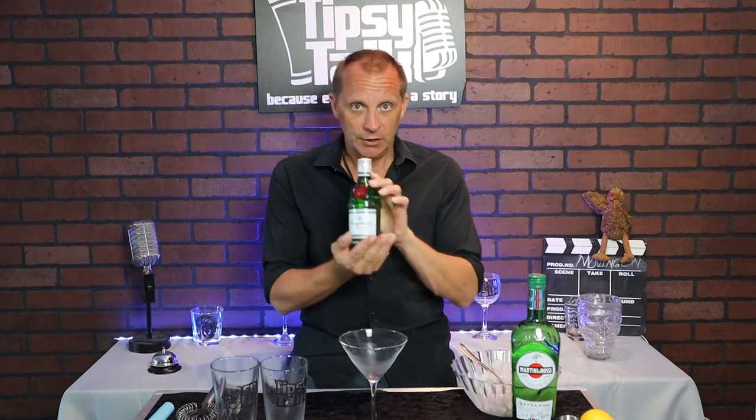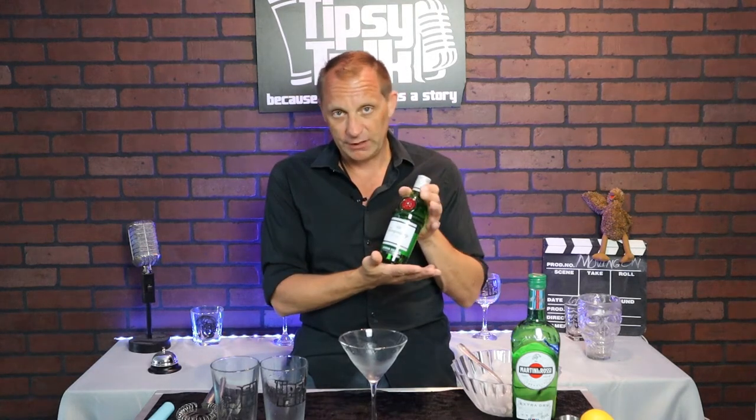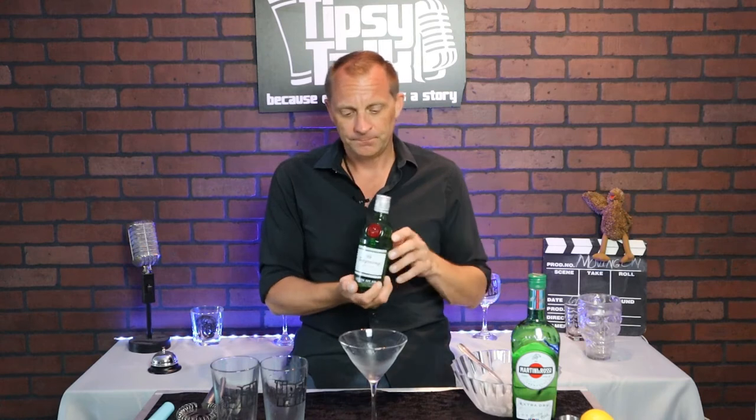Now you need a couple of ingredients. You're going to need your gin — my choice is Tanqueray, always has been, always will be. A lot of people will disagree, but this is my go-to. You'll find this in most bars and homes. If you're hosting a party, this is a great one to have — it's not too expensive and it's tasty.